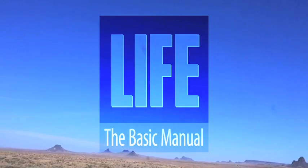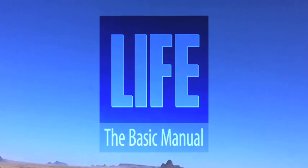Dwayne, you're a genius. Northeast Arizona — check it out.